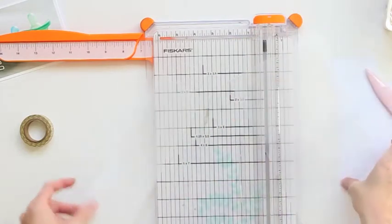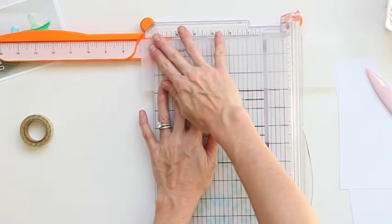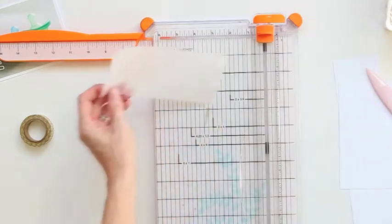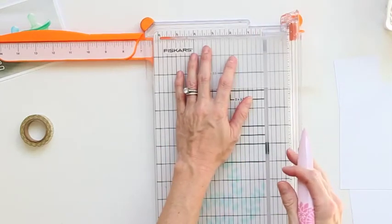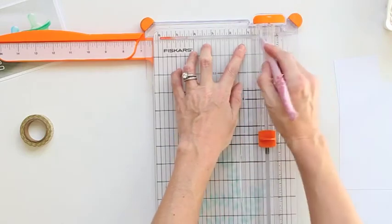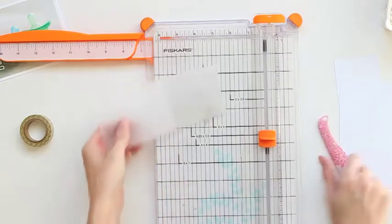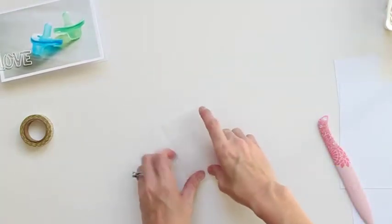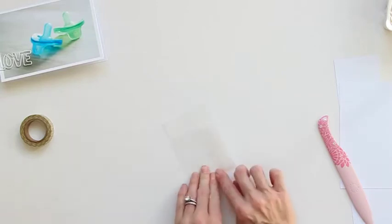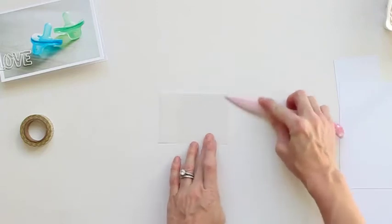Here I have a piece of vellum and I'm just going to trim it down so it will fit into my page protector. I'm trimming it at about two and three quarters by about seven inches. I want to have just a little bit of overlap at the bottom but not come all the way up so it's completely closed. As you see it overlaps and there's probably about an inch left at the top to give me a little bit of a pocket there.